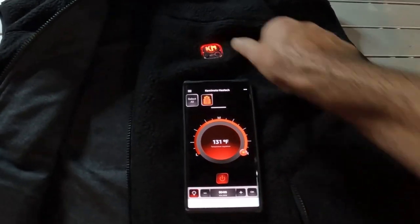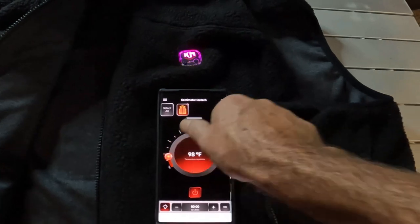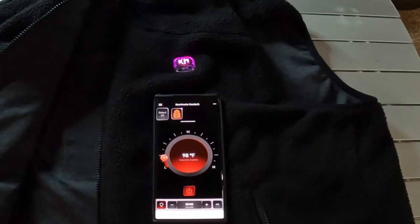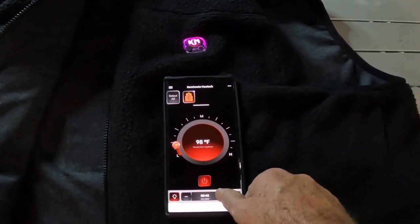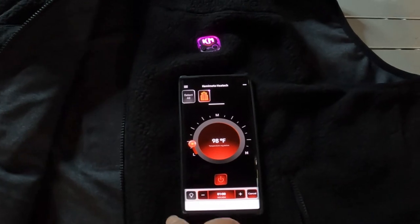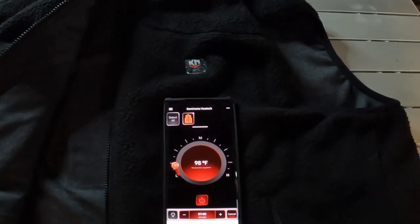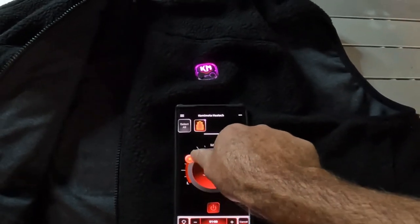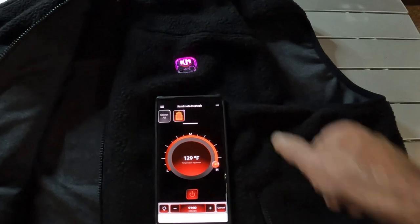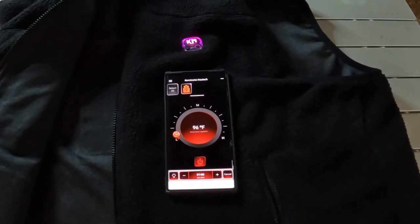As you see, I just turned the jacket on with the phone — it says connected. I turned it down and it changed color here as the temperature is now lower. You can set a timer for however long you want the jacket to heat and it will go off when that timer runs out. That turns the light off on the jacket. It's back on. Now we're on medium heat — as you see it change colors. Now we go to high heat — as you see it change colors. So it's pretty cool, you can control it completely with your phone.